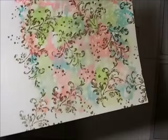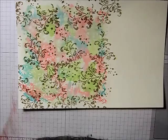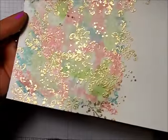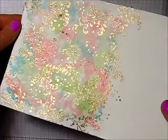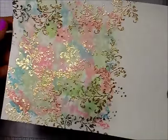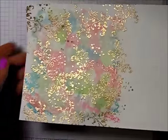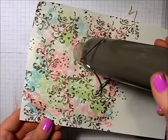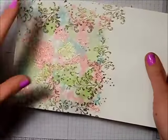Now it's time to do the heat setting. Look how pretty that is! You really want to make sure all your embossing powder is melted — turn your paper around in the light and you'll see if you've missed places. I can see I've missed a spot right here, so I'm going back with my heat tool to melt that powder. Super pretty — I love the colors with the gold, really really nice.